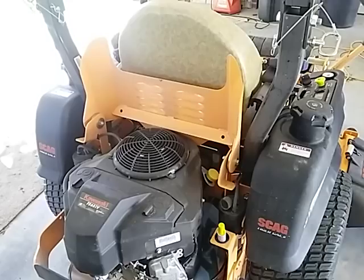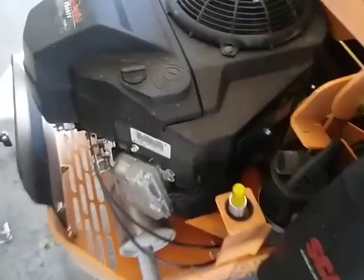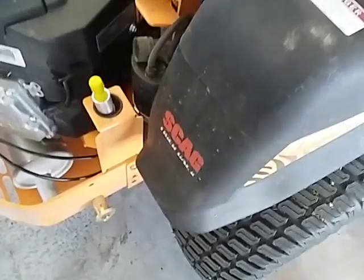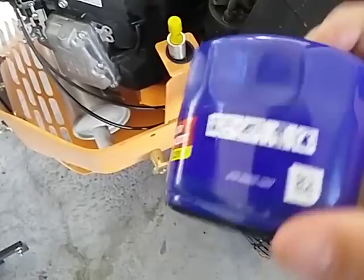I got the oil filter off and cleaned it up. This is the one I'm going to be replacing it with — it's the only one they had at AutoZone that would cross-reference over. It's a little bit deeper, but it was the only option I had today.